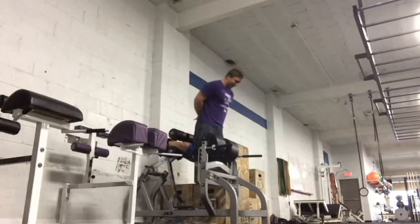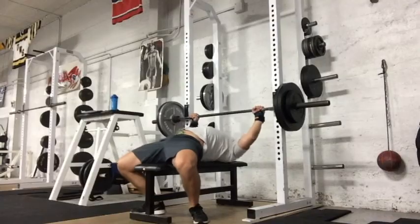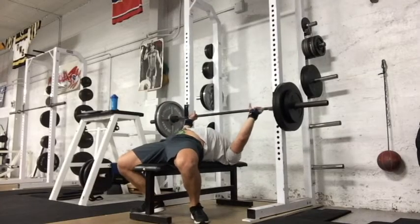On my squat days currently I'm hitting a squat three rep max, then drop down and hit five sets of three. I go ahead and hit the glute ham — I normally throw a band on there but I was too lazy — and then I do calf raises or something pretty useless.